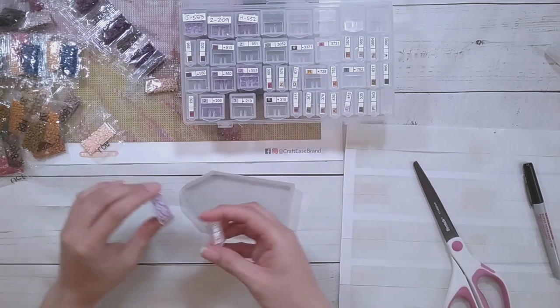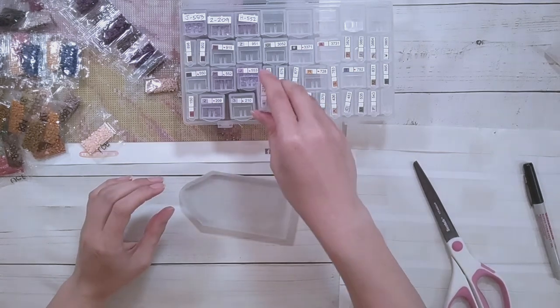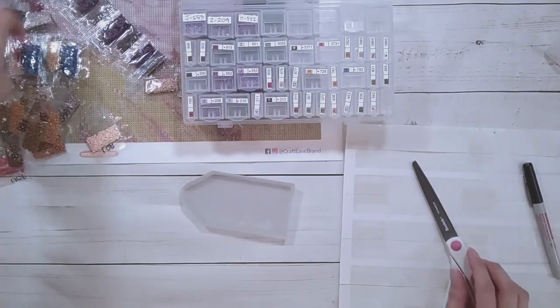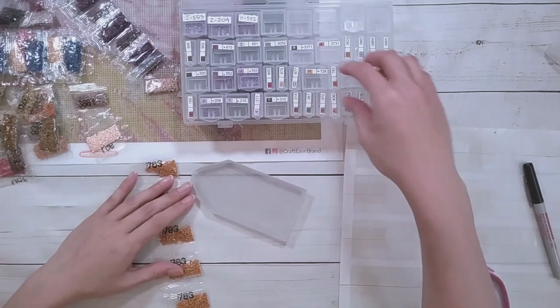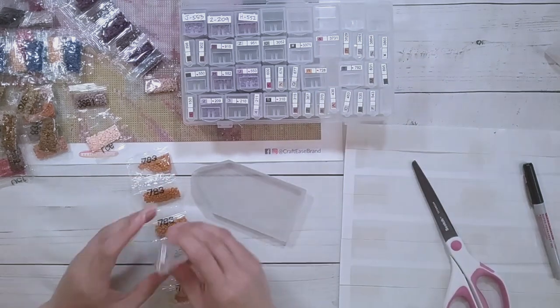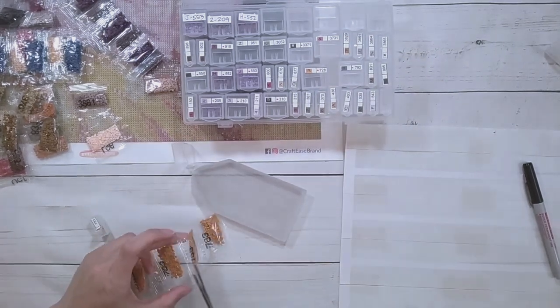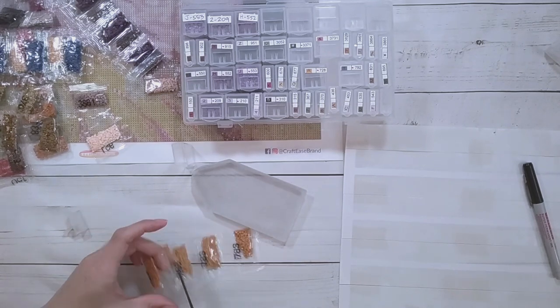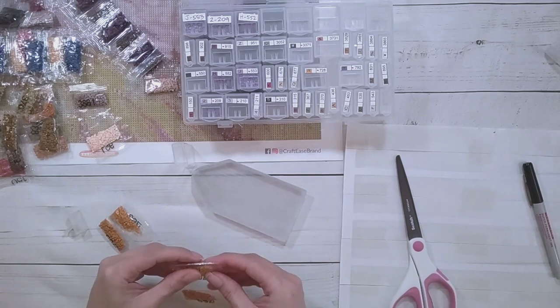We didn't really do much for my birthday - we had a cake and my mom made some food. That's a nice meal - a mom-cooked meal. So 783.